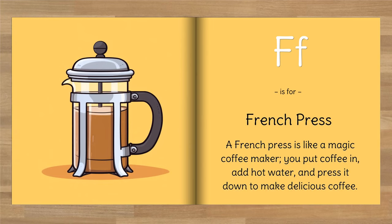F is for French press. A French press is like a magic coffee maker. You put coffee in, add hot water, and press it down to make delicious coffee.